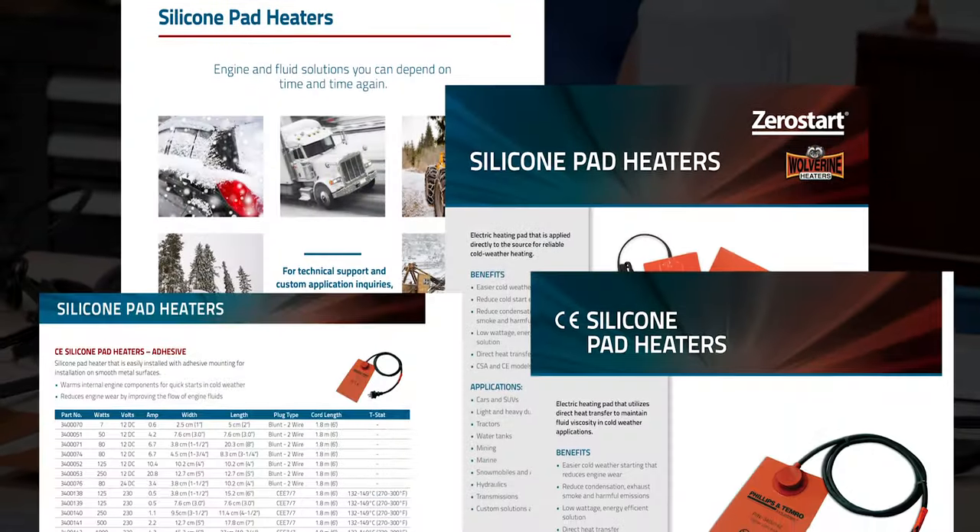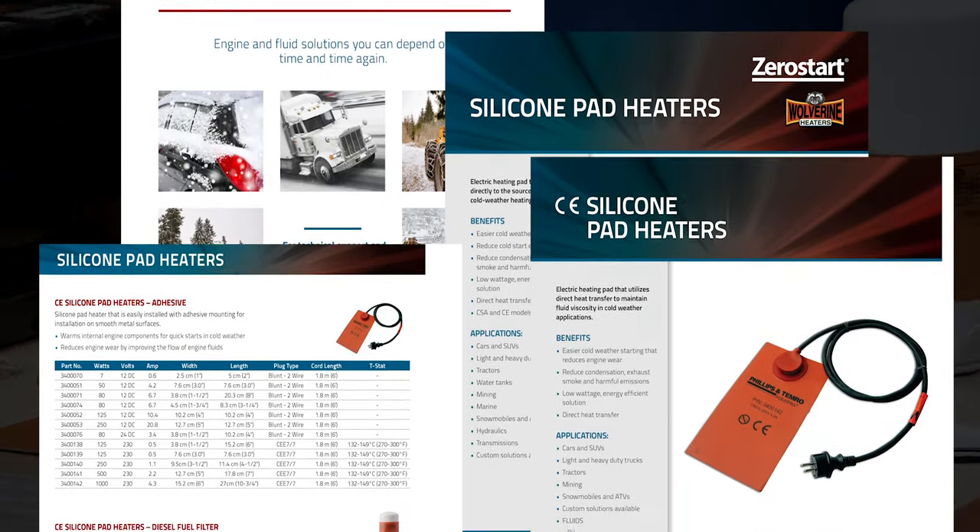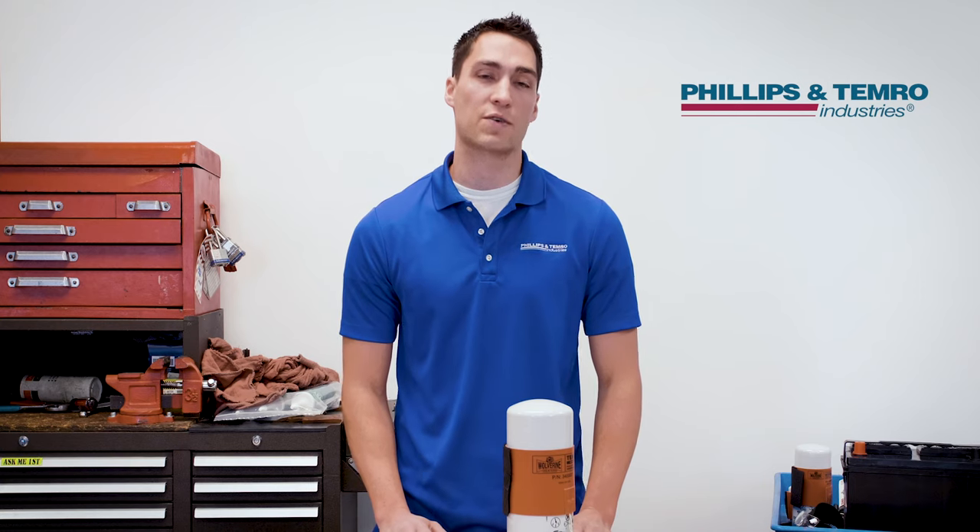Silicone pad heaters are an efficient way to keep your vehicle fuel, fluids, and battery running at peak performance. They're an efficient heat source because the silicone pad is mounted onto the surface, allowing direct heat transfer.